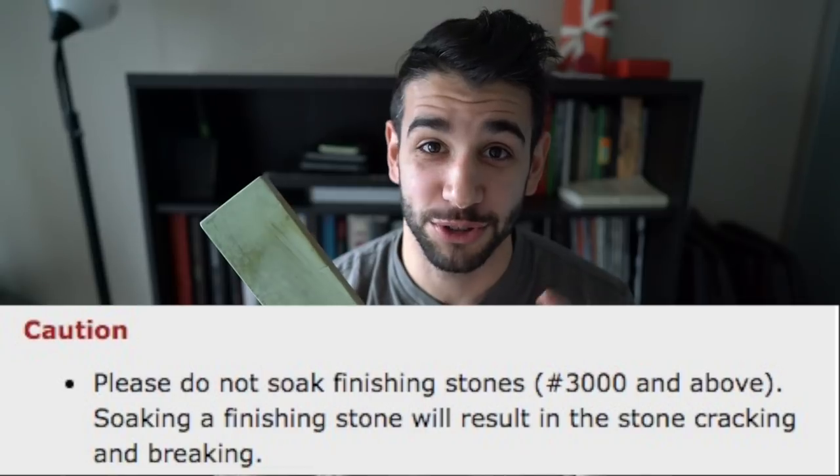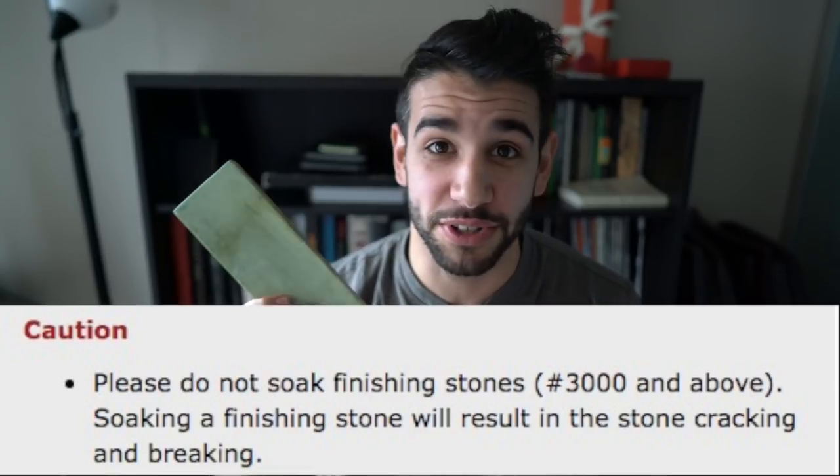The 3000 grit stone — do not soak this one. It's on their website: you should not soak this stone. I didn't read it and I soaked mine, and I had to get a new one because it cracked — it swelled and cracked under the pressure. Just get some water on it, wait a little bit, put a little more water on it, and after the first or second knife it should be ready to go. I apply the same principle to the 6000 grit side since it's prone to cracking — saturate it, wait, saturate again, wait for it to soak in. When I sharpen I normally lay out five to ten knives and do them all at once.